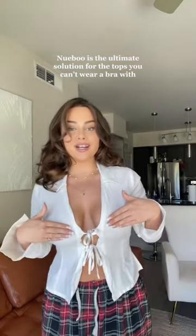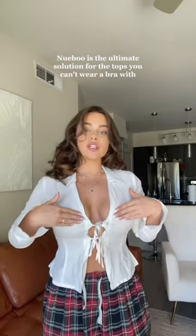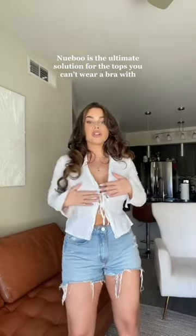Get ready with me to go to a Diamondbacks game. This is the top I might be going with — it ties. It's a little bit see-through, so if I actually wear it I'm gonna cover up my nips, but I think it's really cute. I just put on denim shorts, so let's just roll with it.